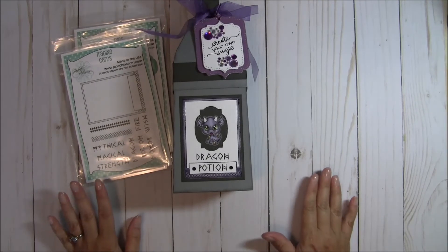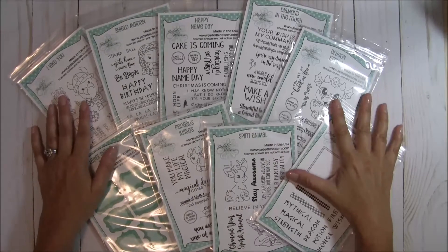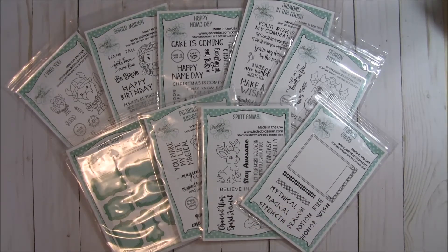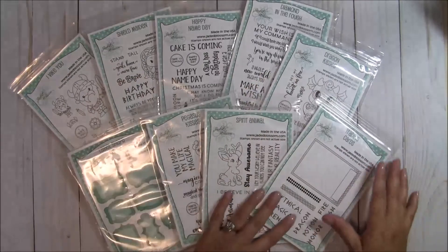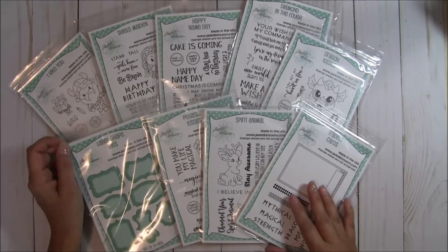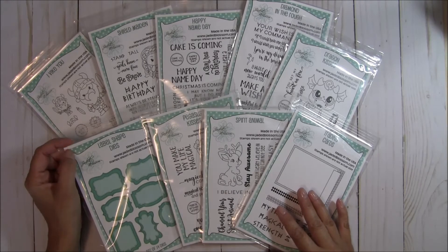Now you've seen all the stamps in the release, so let me go ahead and pull those out so you can see one more time. Here is the June 2017 release — all the fun goodies that we've shared over the course of this week. I hope you can join us at 4 PM Pacific Standard Time for our blog hop. There'll be tons of design team inspiration, and any order of $40 or more you will get this stamp set for free. I hope you guys can hop along for a chance to win a prize as well — all you've got to do is comment on all the blogs, and the more comments you leave, the more chances you have to win.